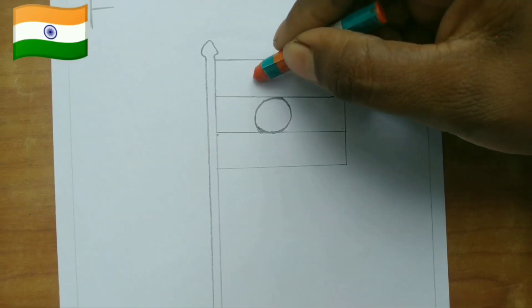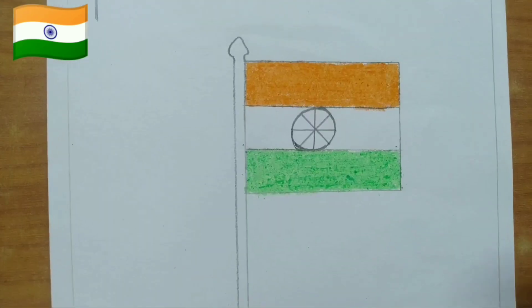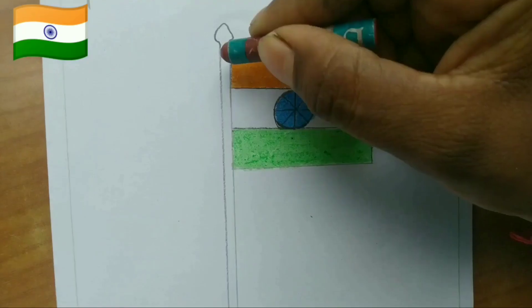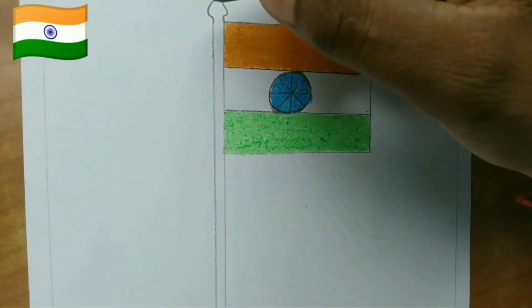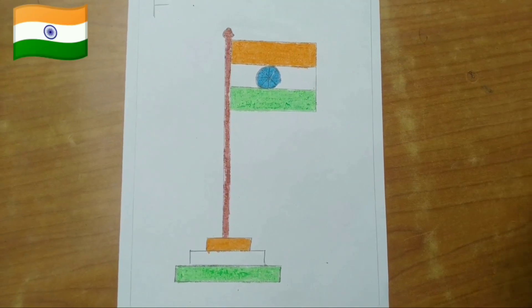Here orange color, green color, blue color like this, and brown color. Now we will outline with a black sketch pen.